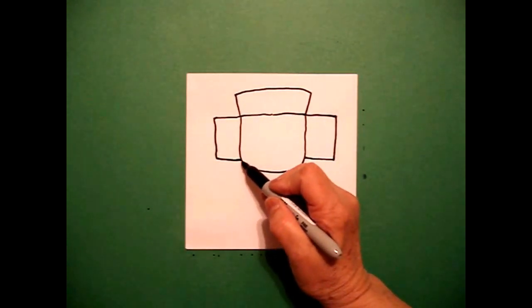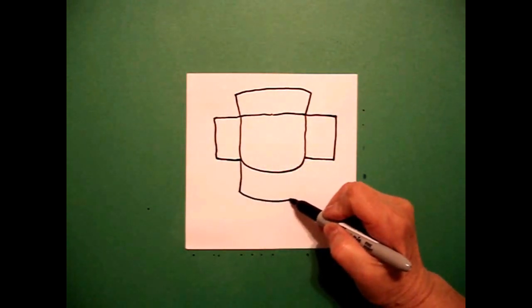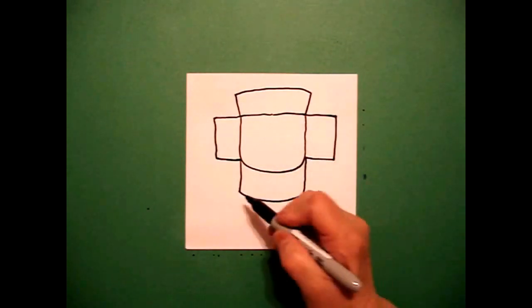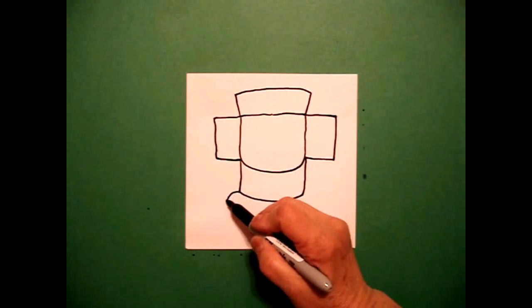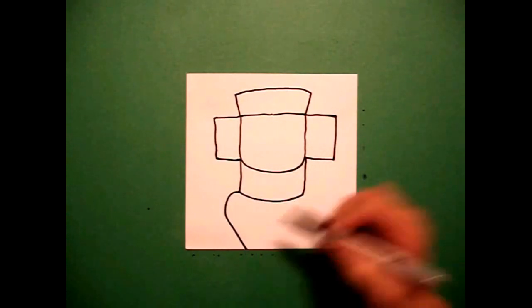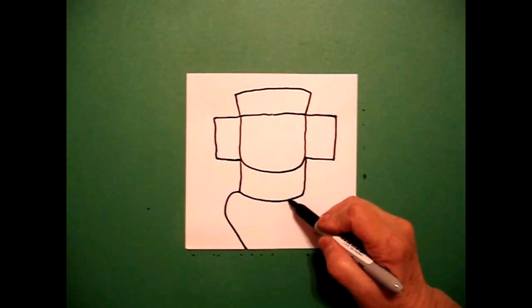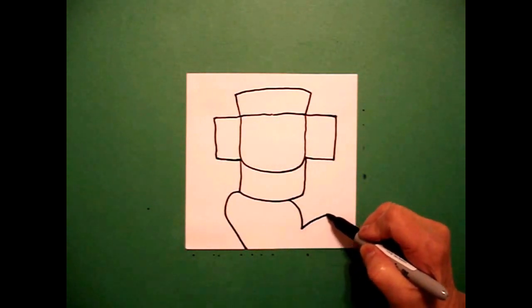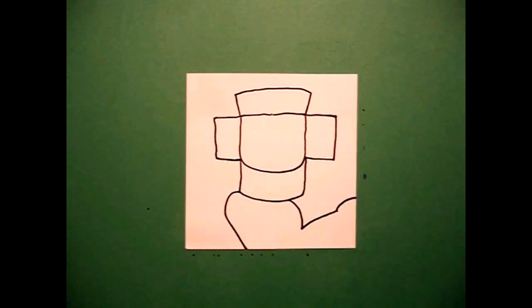I come over here on the left and I'm going to draw a straight line down, curved line over, straight line up, connect. And on the left hand side I'm going to draw a straight line down, diagonal line down, off the page. I come on this side on the right and I draw a curved line down, curved line out, slightly curved line up, off the page.